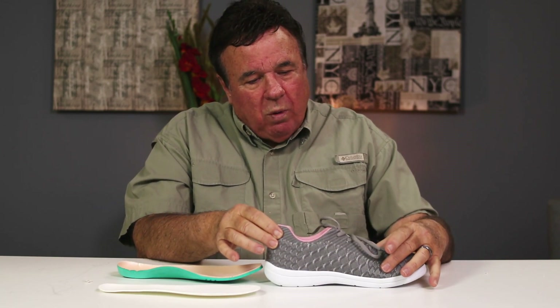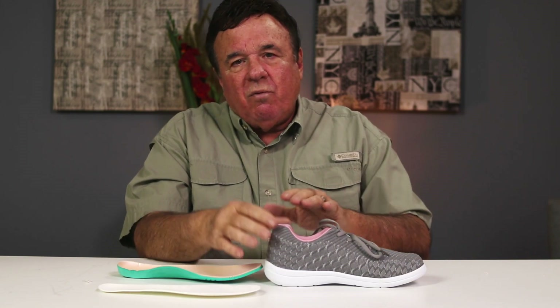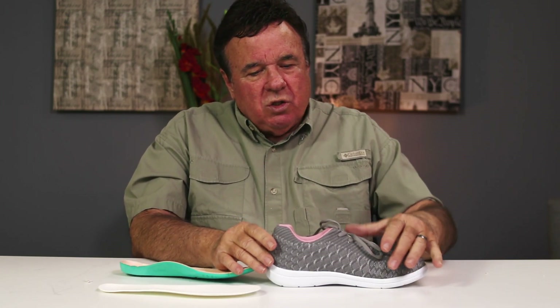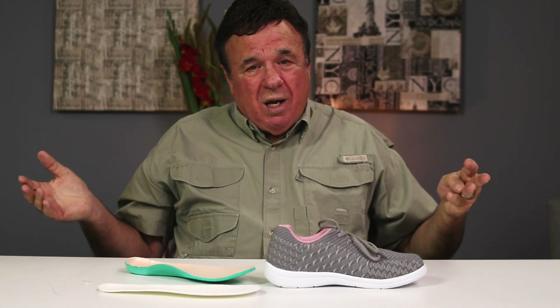The 3-to-1 combination means it's three widths narrower in the heel than it is in the ball width. We give you the maximum room in the forefoot and contour this to where it fits your foot. Women normally have a lot narrower heel than men do, and so this is what we created — the three-to-one.